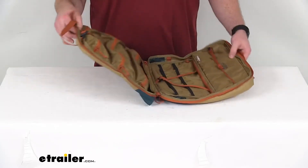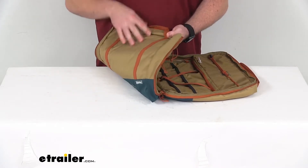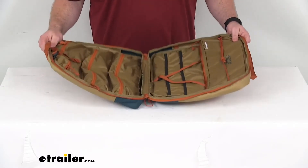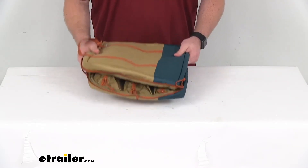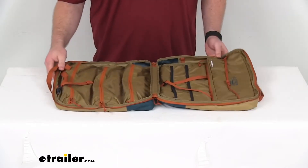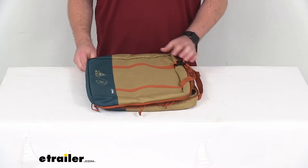This does have a nice polyester construction, so it is going to be water resistant, very durable, and environmentally friendly. And it only weighs a little over one pound, so it is going to be very easy to take along with us to the campsite. Our overall capacity is 16.7 liters.